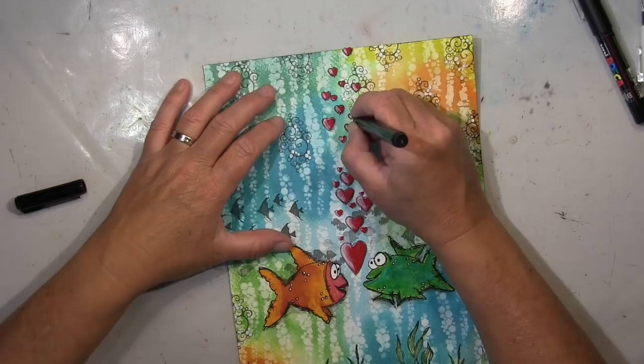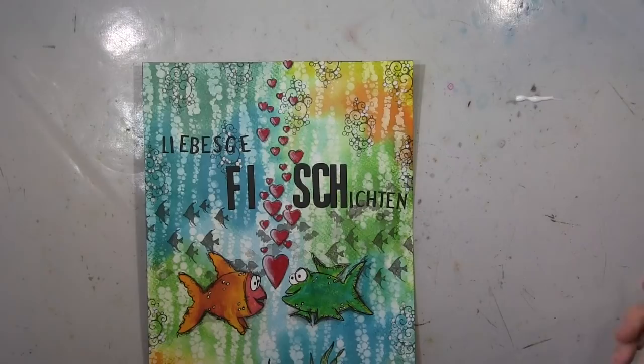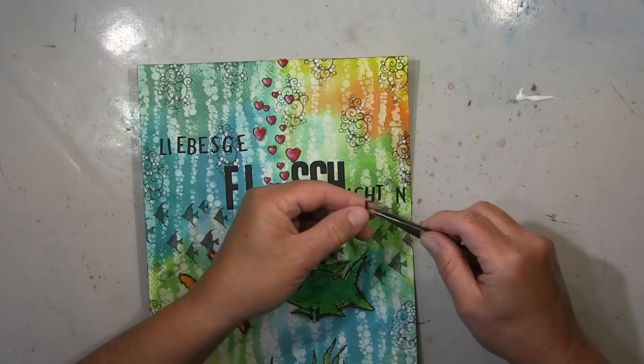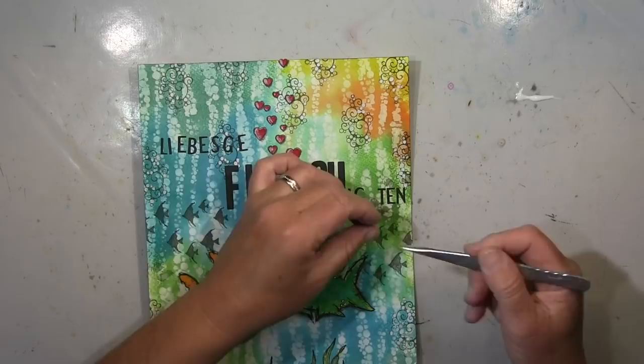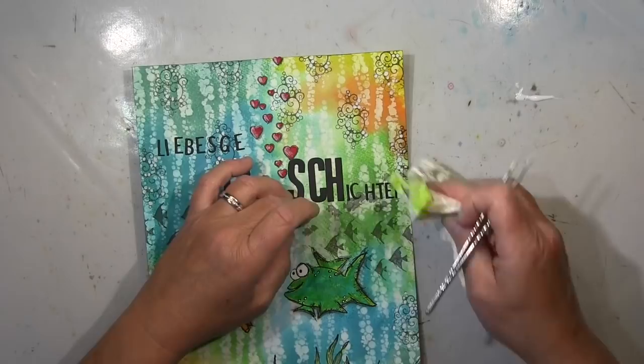The next step is my words, and the word is 'Liebesgeschichten' — which means 'love stories' in English. The funny bit is the 'Fi' at the start: if you cover that with your finger you'll see 'Liebesgeschichten,' but with the capital letters the 'Fi' makes 'Fisch' — the German word for fish! I thought that's a fun little twist, quite funny — so typical of me. It makes more sense for German speakers.